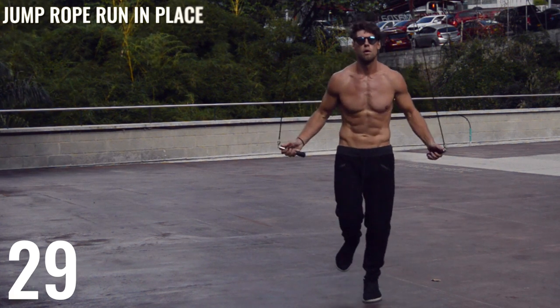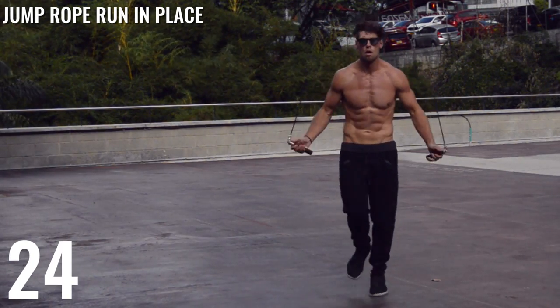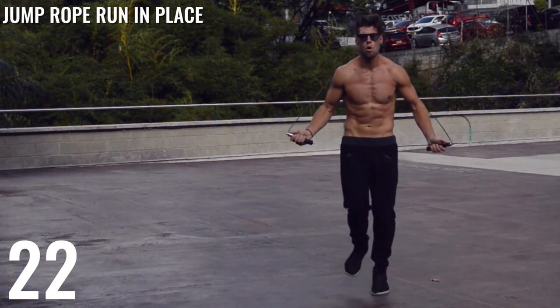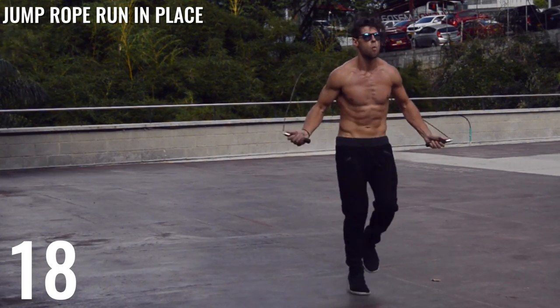Again, run in place with the jump rope. Pick up the pace with each circuit. As you continue to go through the workout, I want you guys to increase the intensity for each of these 30-second durations.